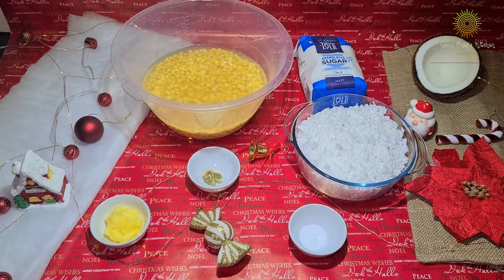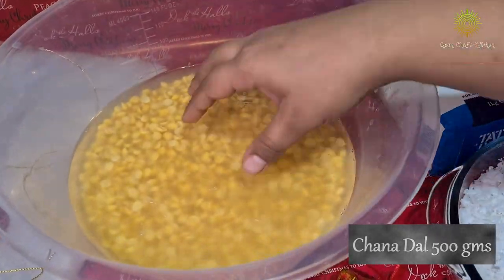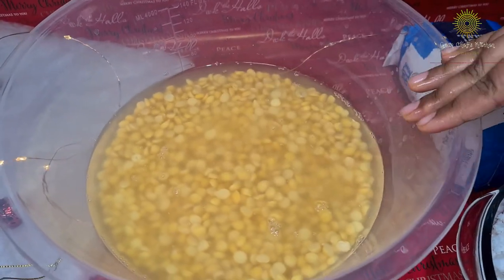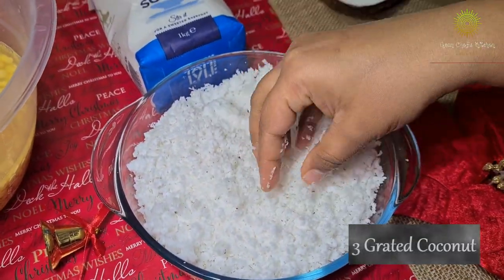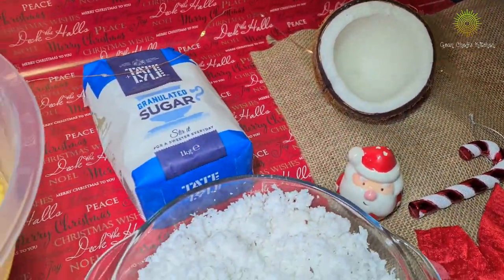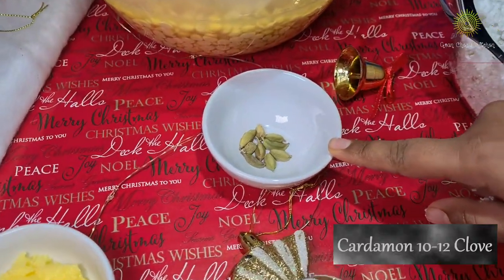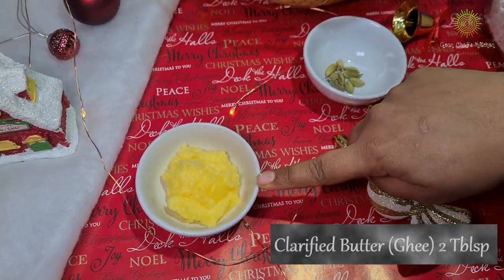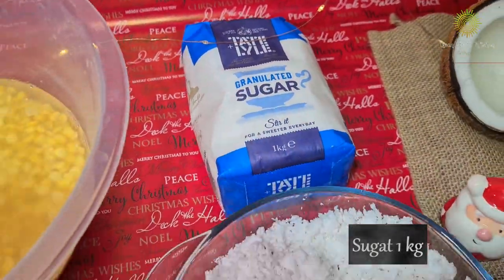The ingredients we are using to prepare the dose are 500 grams of chana dal, soaked overnight, three big grated coconuts, some salt to taste, some cardamoms which need to be crushed, clarified butter, and about a kilogram of sugar.